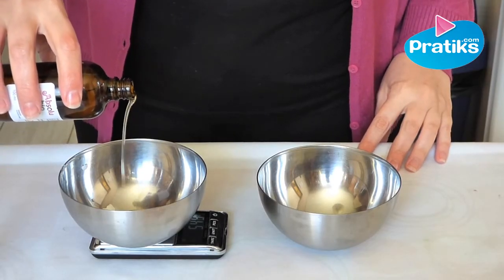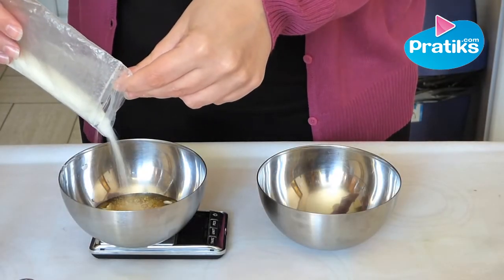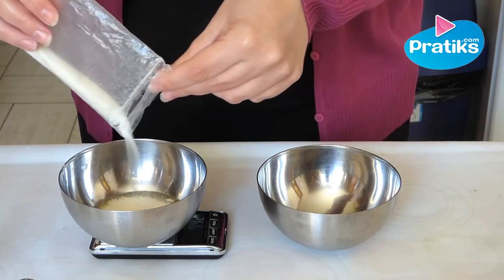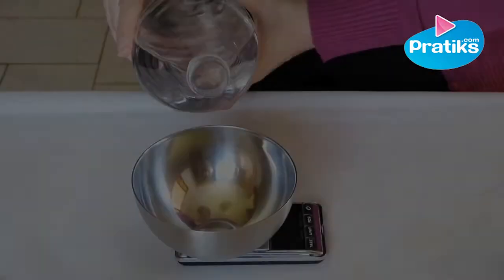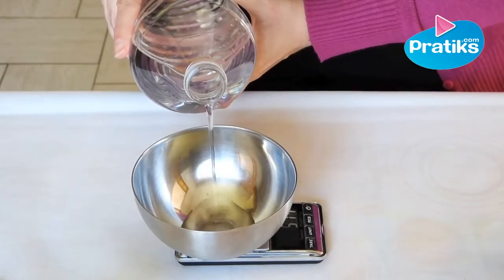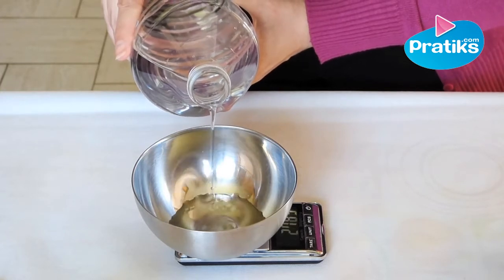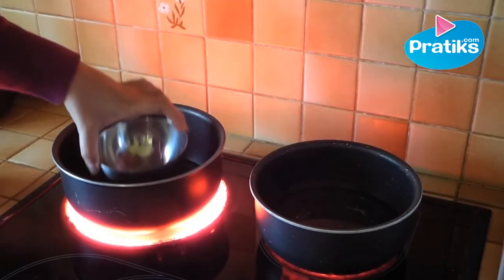Put the almond oil and olevium thousands in a stainless steel bowl. In another stainless steel bowl you add the mineral water. Take the two bowls into a hot water bath.